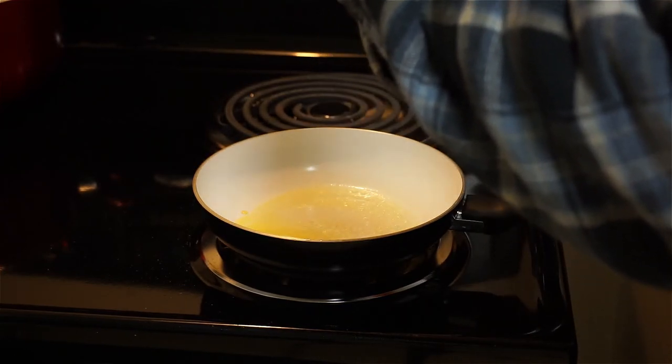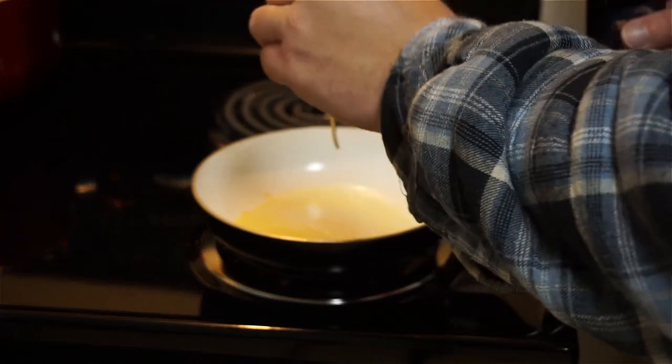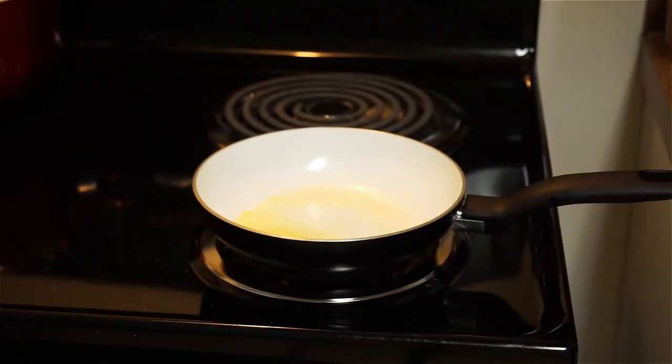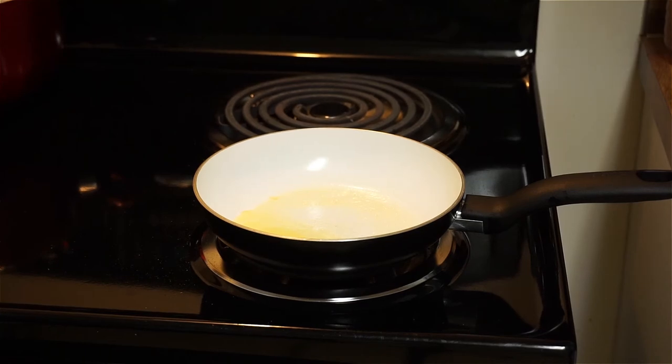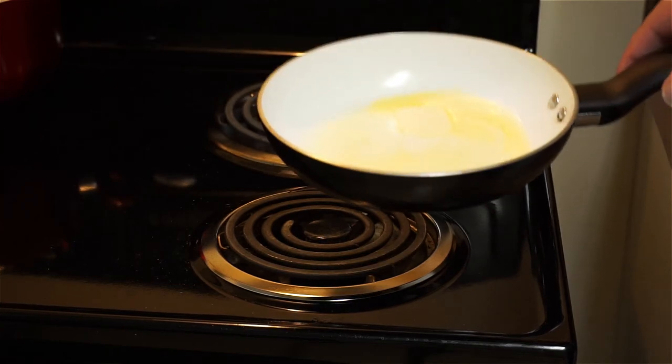One more of those — that wasn't enough. There we go. Two just barely, barely drops. Make sure it's all mixed in with the butter.